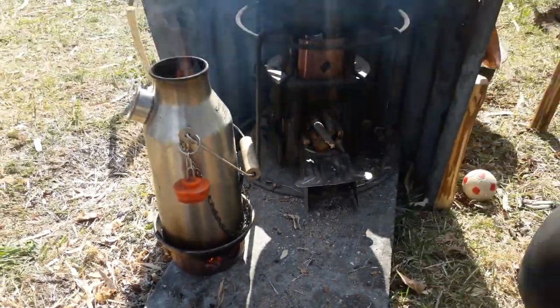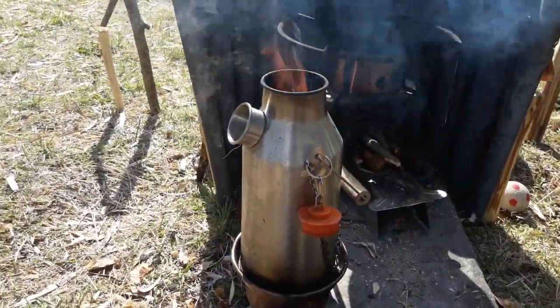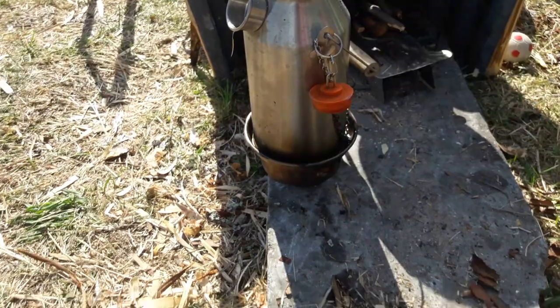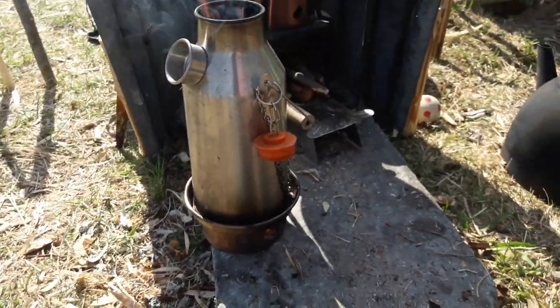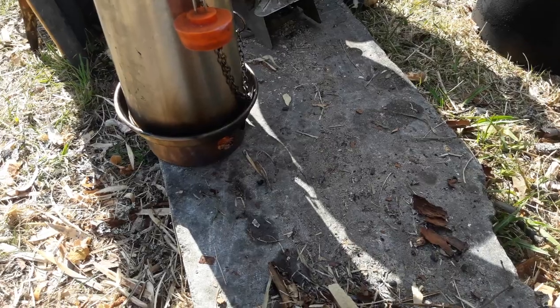Quick morning greetings from the black kitchen. The Kelly Kettle — quite an amazing thing — it's boiling already! I should get my hands free here to lift this one off.